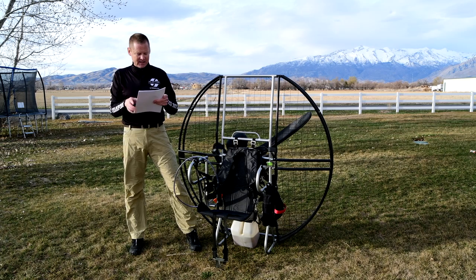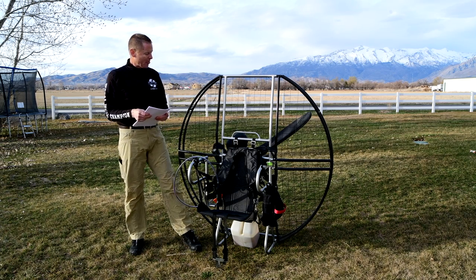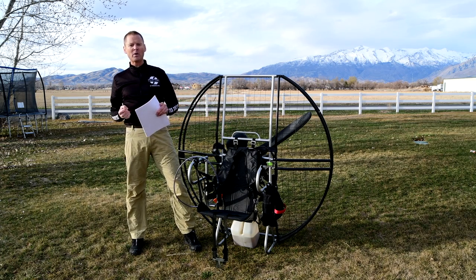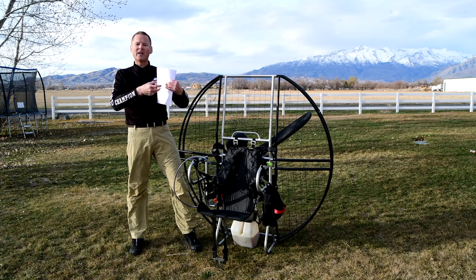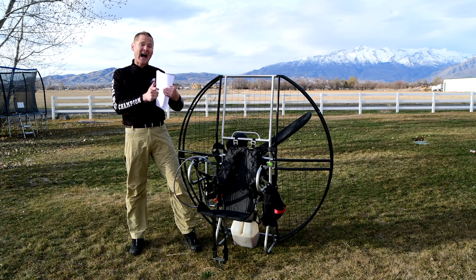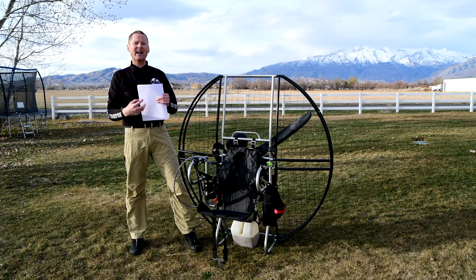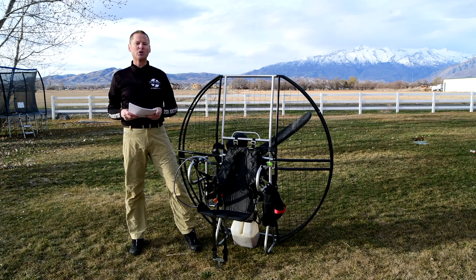Connectors are countersunk in the electronics pack for ease of use and maximum durability. This particular unit doesn't have those because it's a pull-start unit, but on the electric start units, those connectors are the highest quality we can get. When they lock in, you've got that strength and security — you're not going to have failures from loose wires and loose connections.